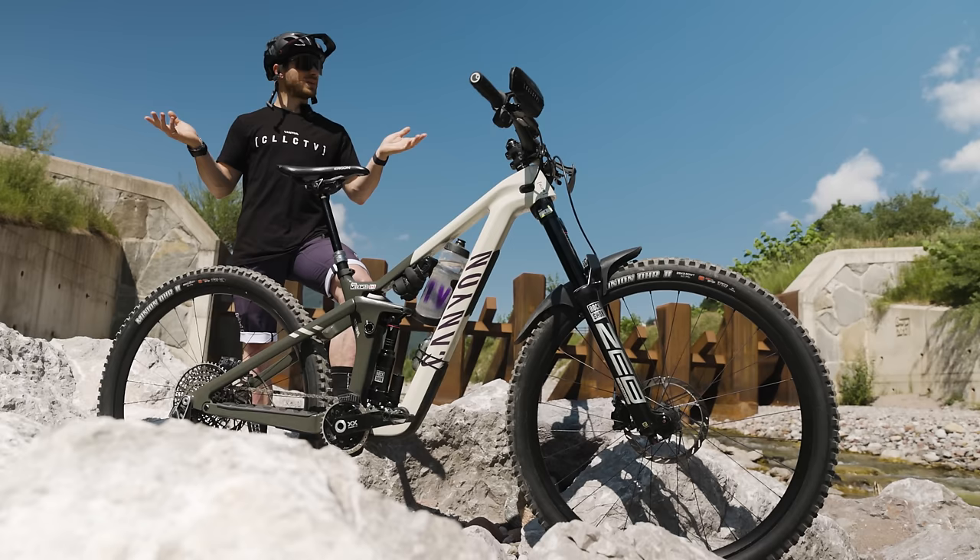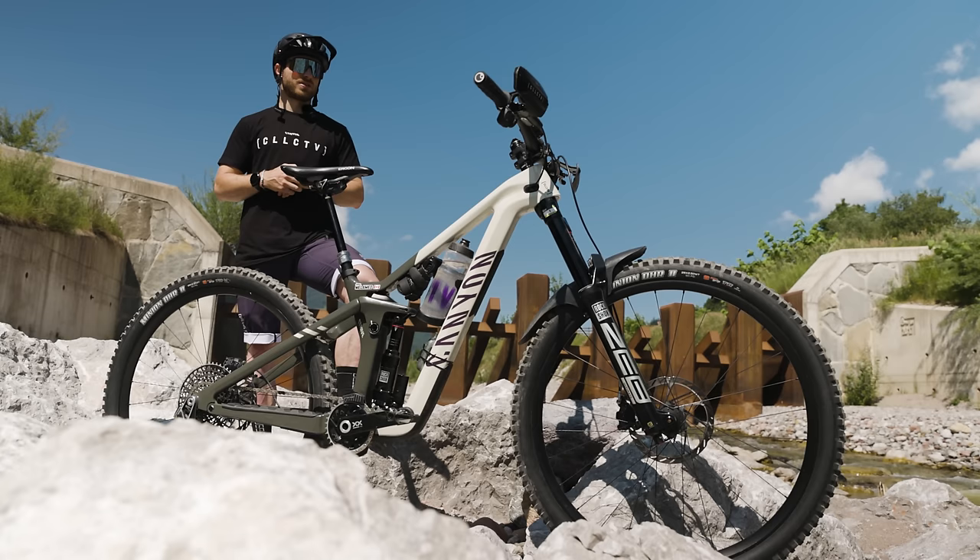For this race we're in Leogang, Austria. I've gone DHR2 front and back, DH casing — they're just a little bit faster and we're not really fighting for traction here, so I don't really need the Assegai up front.